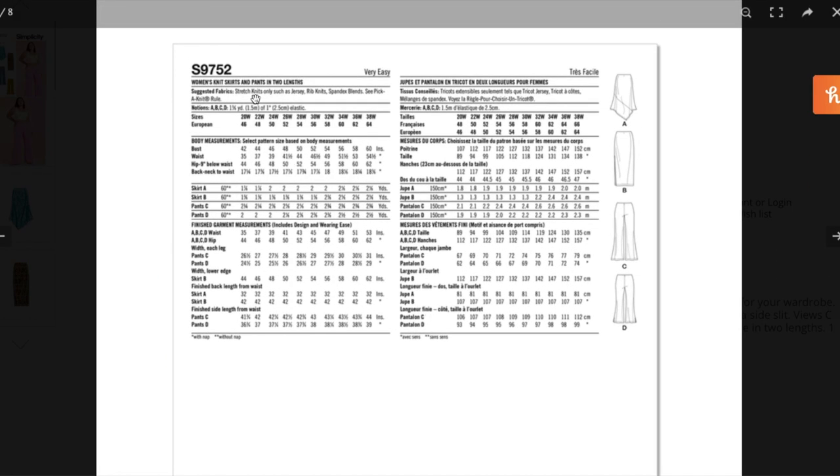Stretch knits only — such as jersey, rib, and spandex blends. I wish they would just put the percentages on there, because unless you have the pattern in hand you can't tell when ordering online. This is not a revolutionary pattern, but they're definitely trying to tap into that Skims-type market, especially with the rib knit suggestion. I was expecting to see French terry, but they went lighter weight.